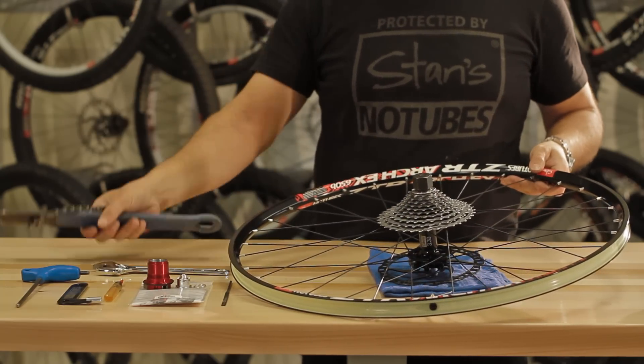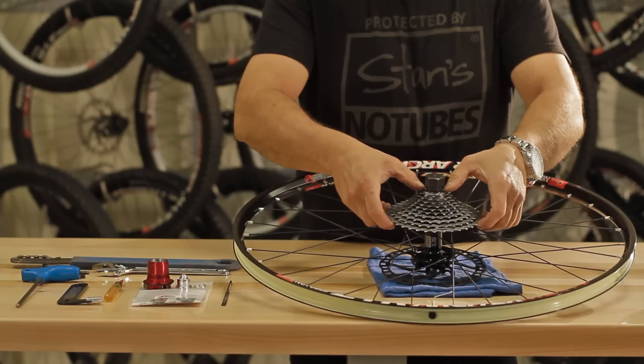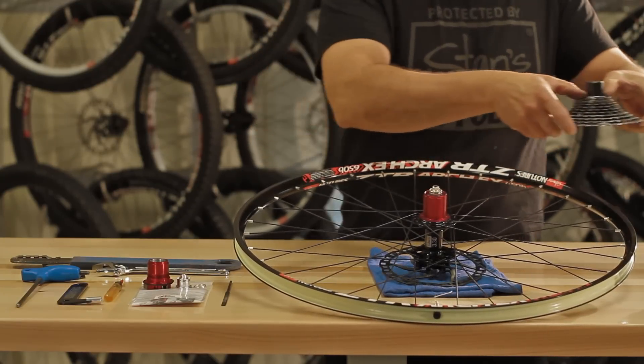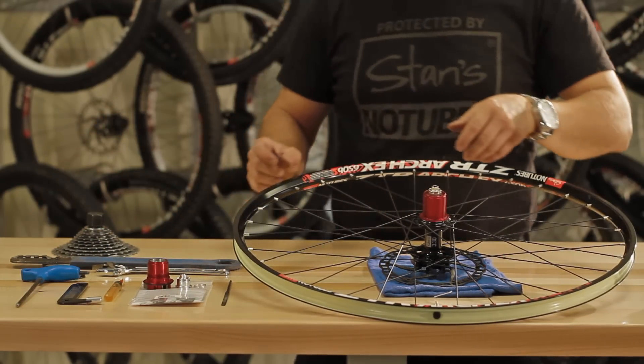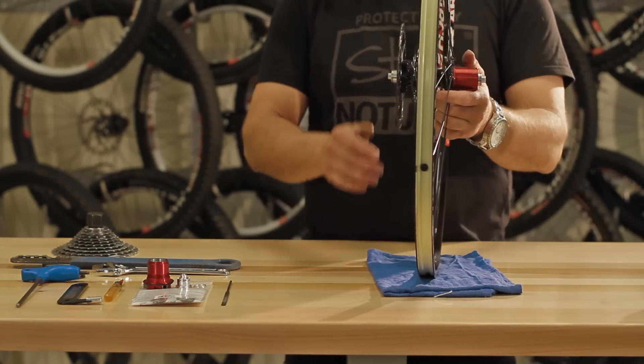Uninstall your cassette with the chain whip and the cassette remove tool. Then pull the non-drive side end cap, which is held on by an O-ring, exposing the Type 2 axle.